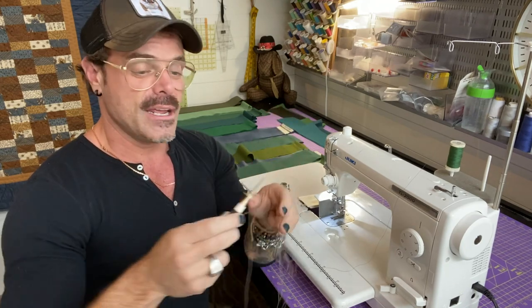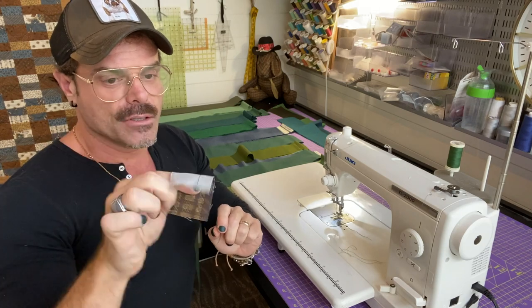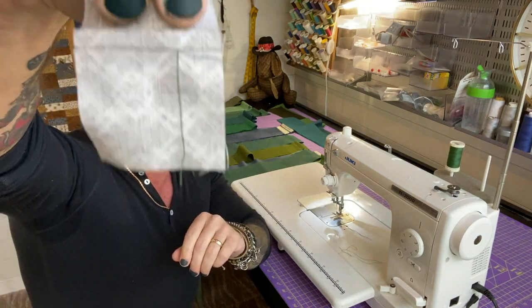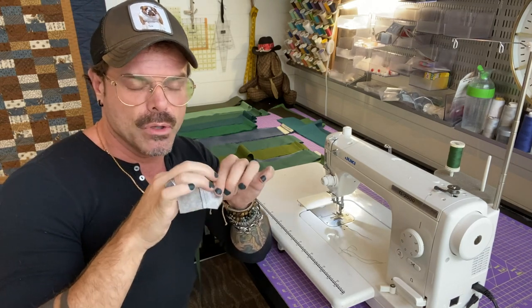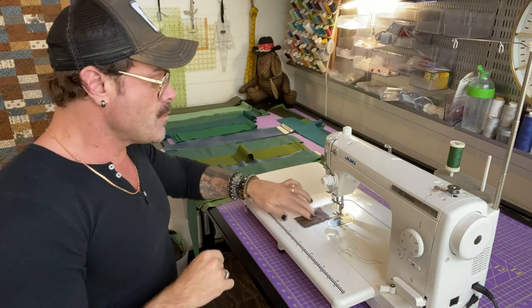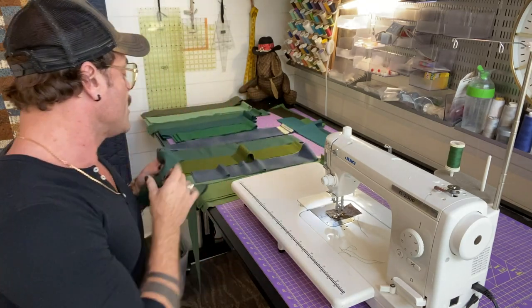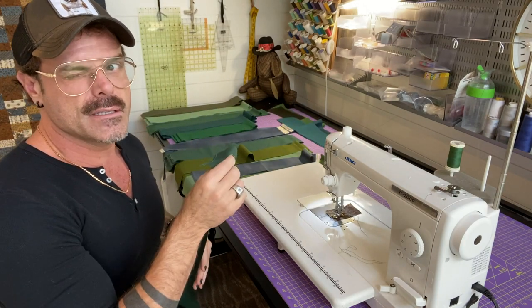I'm going to thread my machine and get started. When you start strip piecing, the first thing you do is take a little piece of fabric and test your sewing — make sure it looks good and normal. If it's too tight you'll know right away — that's a tension problem where it gathers. Now how you pick up your pieces is also important, so let's look at that first.